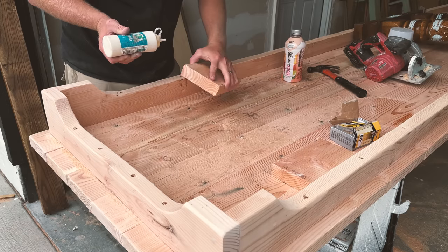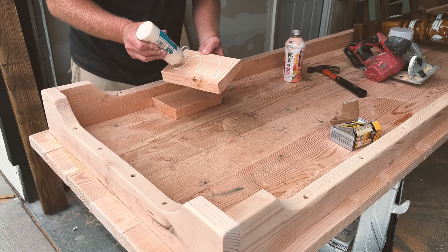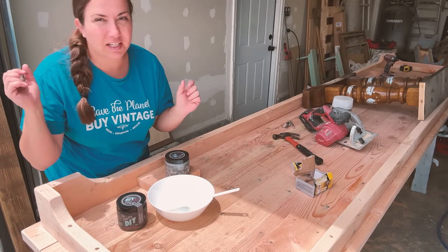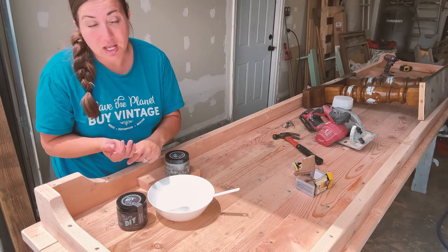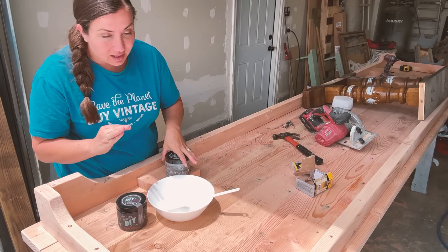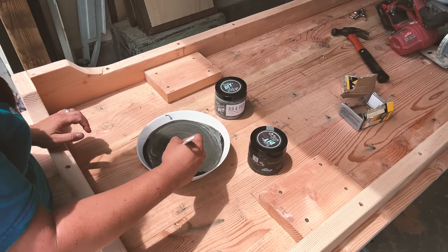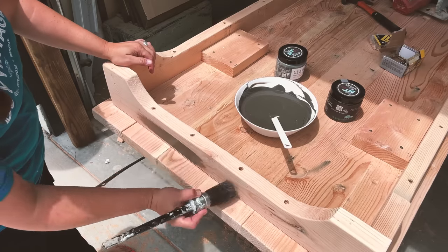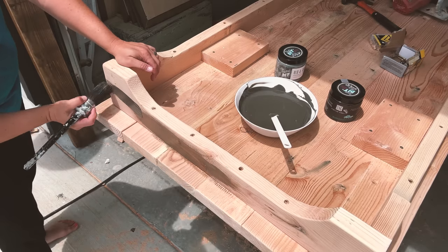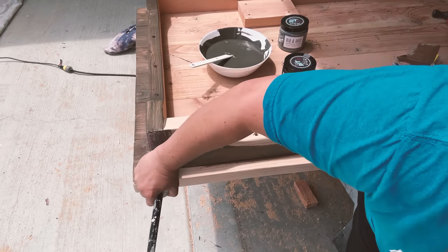I've been thinking about how I want the top to look. I didn't want Dark and Decrepit because it's too dark; I didn't want Old and Gray because it's too gray; I didn't want to bleach it because that's too light. So I thought I'd mix 50/50 Old and Gray with Dark and Decrepit and see what happens. You can totally mix these because they're both the same formula, just different pigments. They have a built-in sealer but we'll put more sealer on since this is going outside.